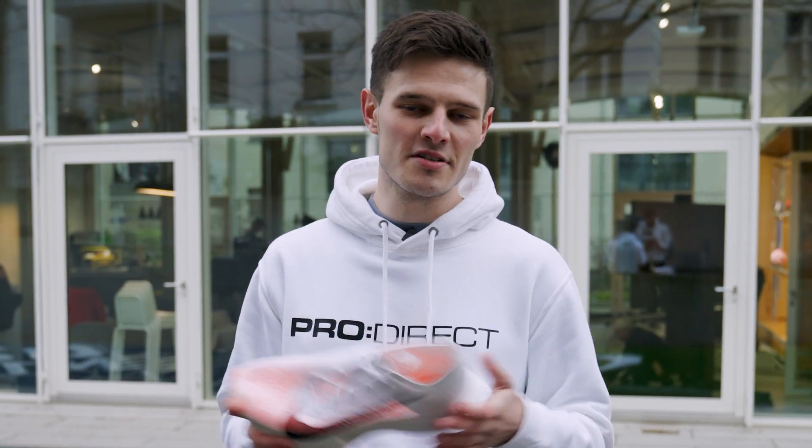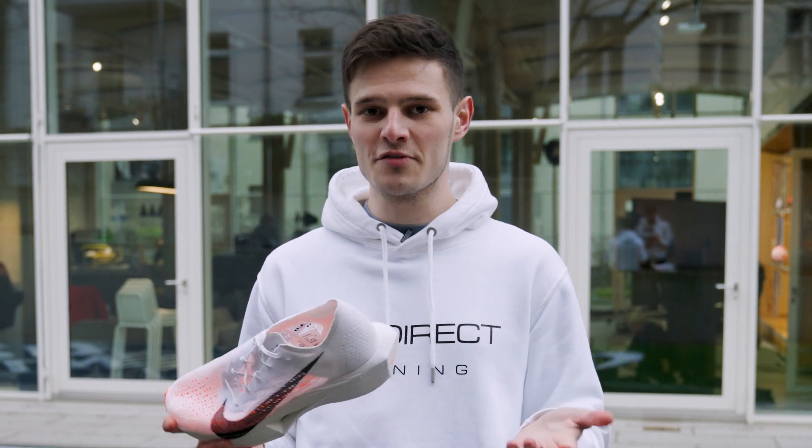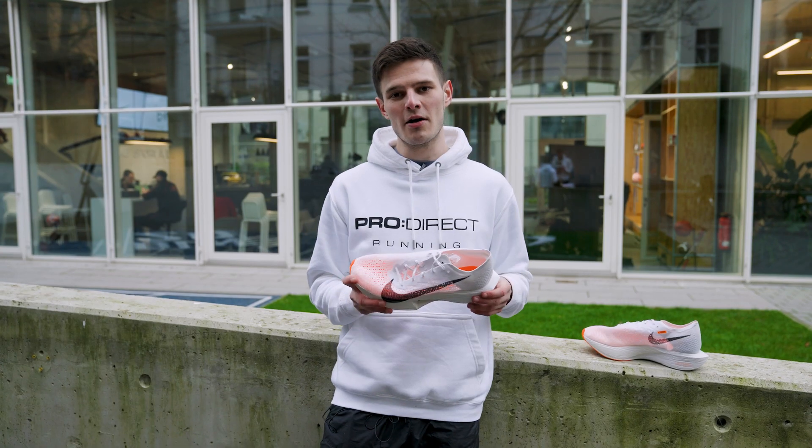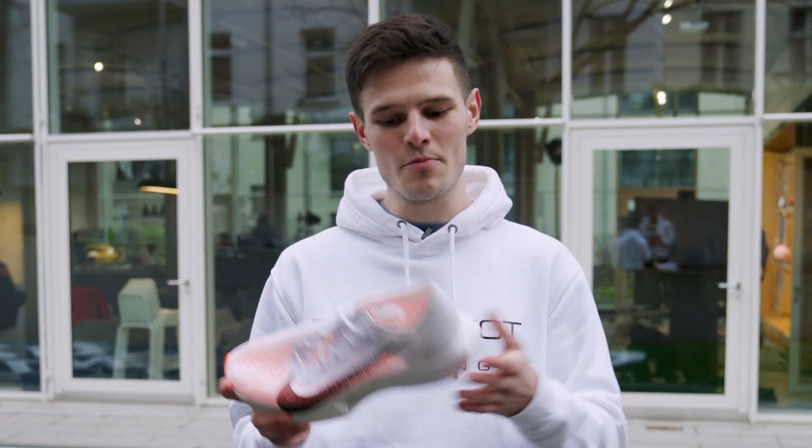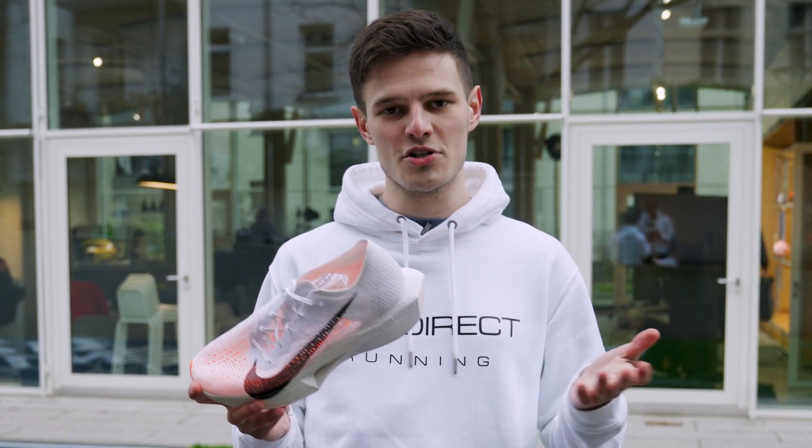We don't have all of the stats and figures right now, but as far as weight is concerned we're looking at about 198 grams for a men's sample size, so the Vaporfly still remains one of the very lightest super shoes on the market.